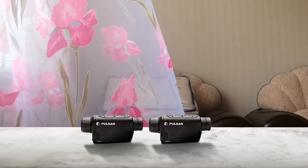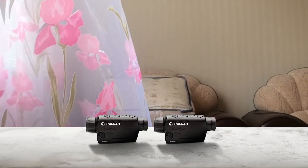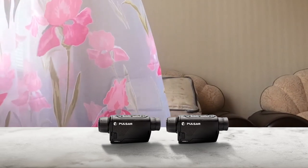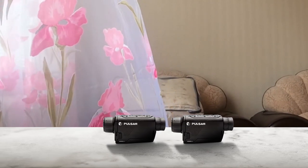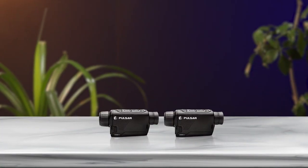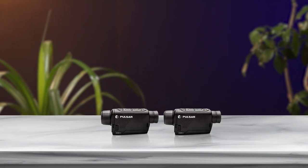The Pulsar Axion Key XM30 Thermal Monocular is a reliable and high-performance device with an all-metal magnesium alloy body that is waterproof rated IPX7. The device also features 2.5 to 10 times magnification, 8 color imaging palette, picture-in-picture, and easy user interface, making it a great choice for outdoor enthusiasts looking for a small yet powerful thermal monocular.